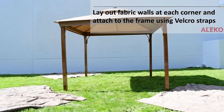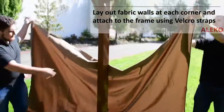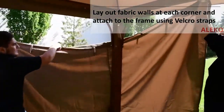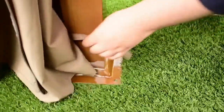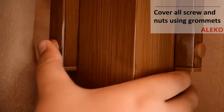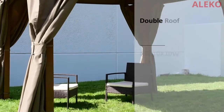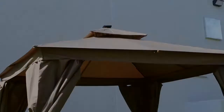Lay out the fabric walls at each corner and attach to the frame using the Velcro straps. Cover all screw heads, bolts and nuts with the provided grommets and enjoy! See you next time!